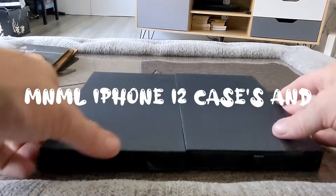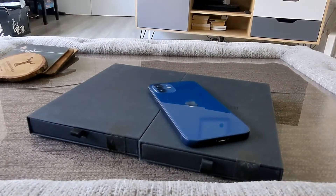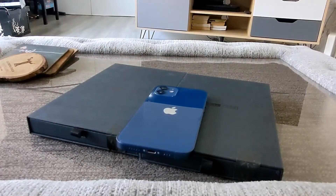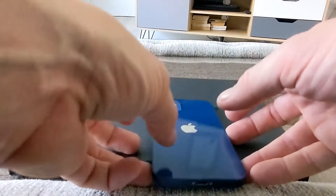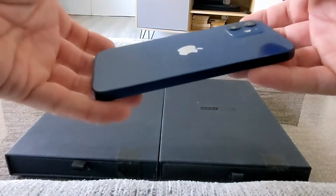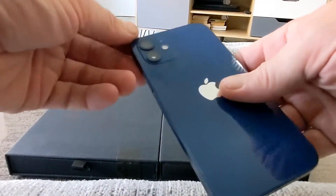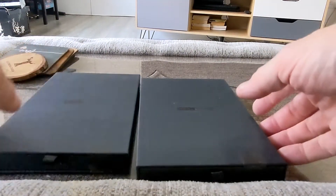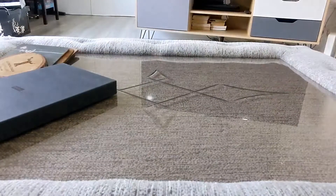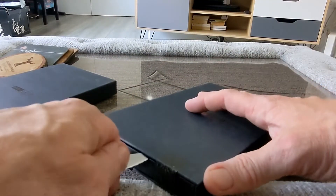Welcome to this new video. We've got some cases in from MNML and these are for the iPhone 12. We didn't get any of these cases sent out before because the iPhone 13 is coming, and we've got a stack load of cases coming from this company for that. There's not much difference between the 12 and 13 when it comes to physical hardware except some changes around the camera area. These are minimalistic cases, hence the company name.